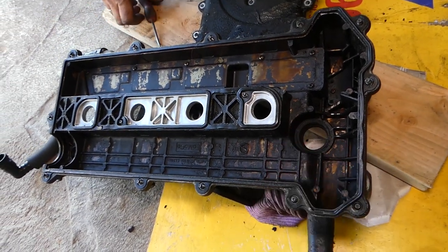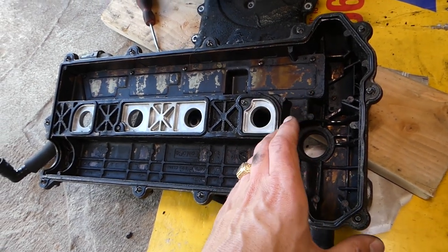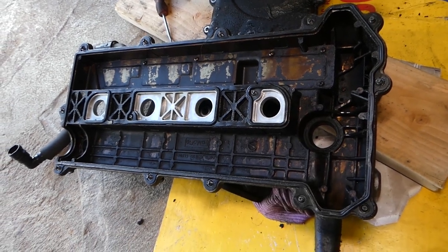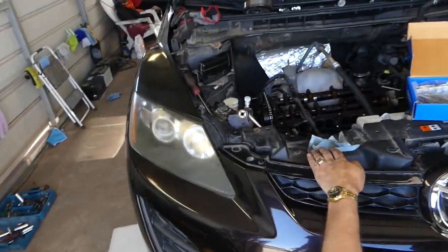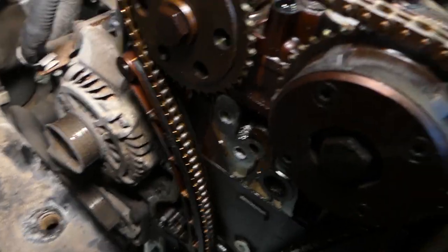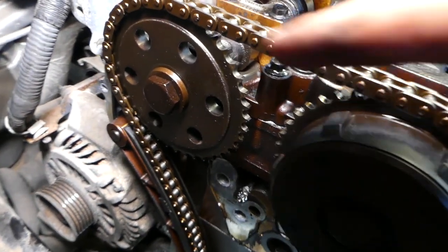At first you might think you can keep driving, but you should definitely stop your car at a safe place and get it fixed, because every start can cause your timing chain to jump and ruin your engine — ending up needing a new engine. Let us show you what causes it. It could be a few things, but the most common one is a bad timing chain tensioner.